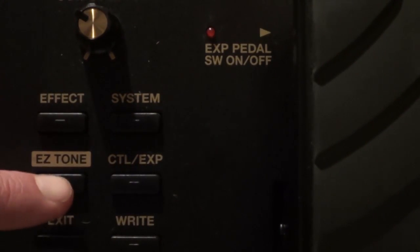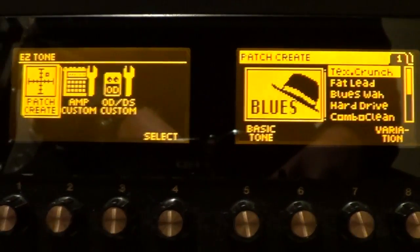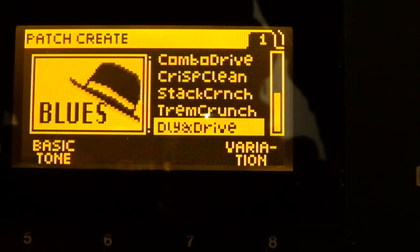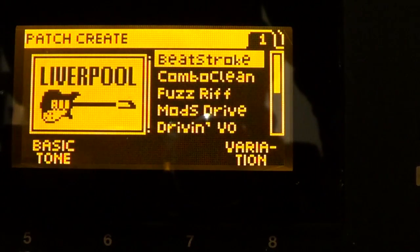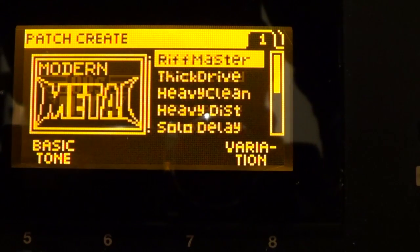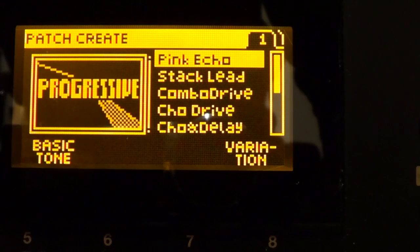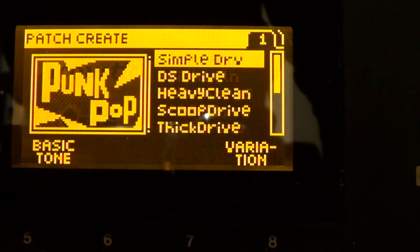Another really cool feature is the Easy Tone button. One click takes me to this feature, and basically it allows me to create a patch based on genre. So if I don't know how to create a really cool blues patch, I can go in and change a variation there. There are so many different genres built in with lots of variations — we've got West Coast, Fuzz Rock, Studio, and many more. Once you've chosen one that you like the sound of, you can save it and it creates all the effects in the right order for you.